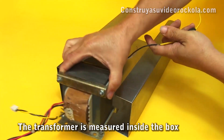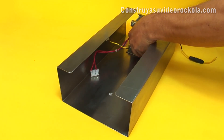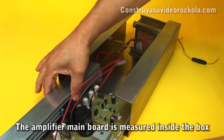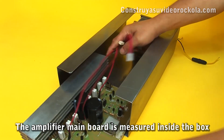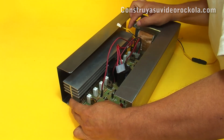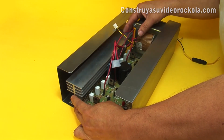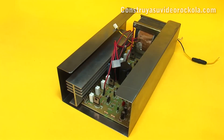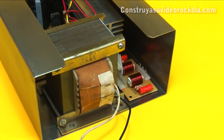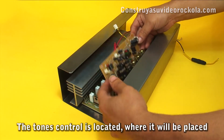With the metal sheet already folded, begin by placing the transformer inside. The amplifier main board is placed in such a way that it is loose and with space behind and forward. Place the Zobel network in a suitable place. The tone control with microphone preamplifier is measured in the front flange.